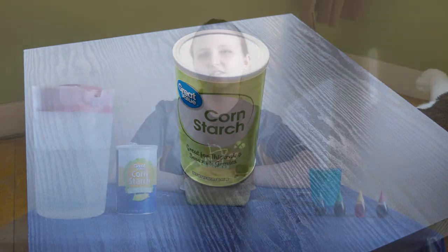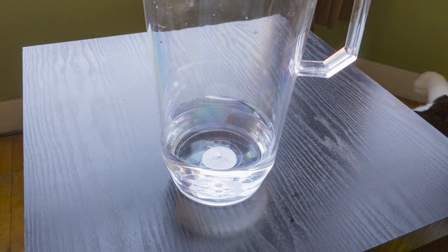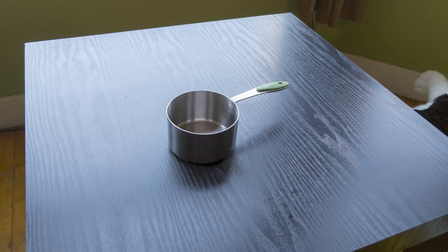All that you're going to need is some cornstarch, some water, a bowl, and something to measure with.